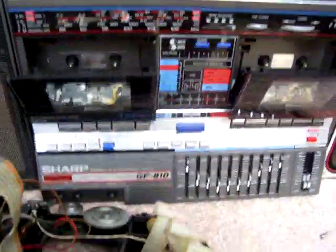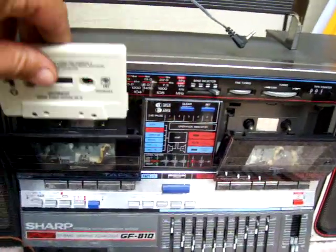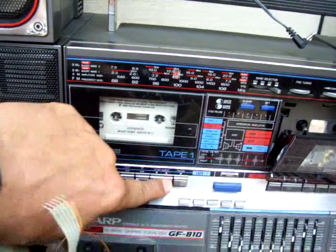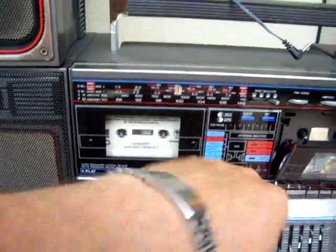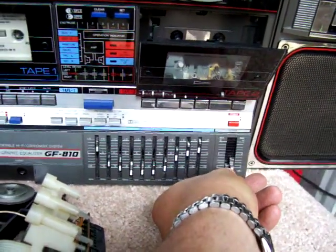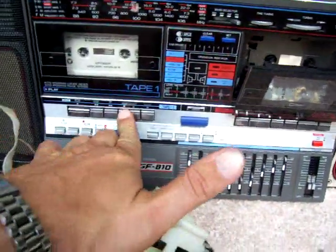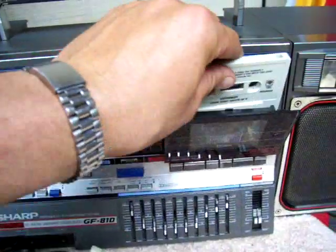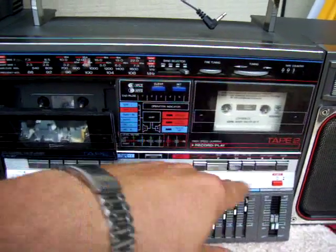And here's an 810 that I just happen to have, that I have on right now. That's a GF810, and just for giggles, there's a tape by Loverboy — hit play, hit tape. And gave it a little volume. You can't hear that. Anyway, that one works, and then this one here works too.